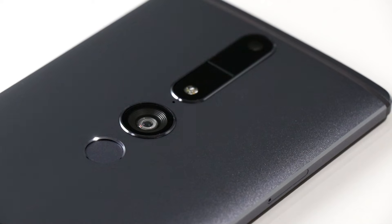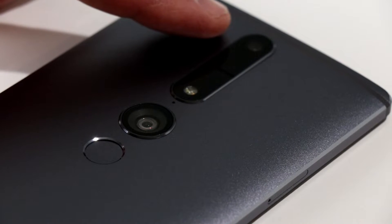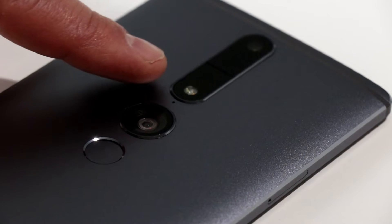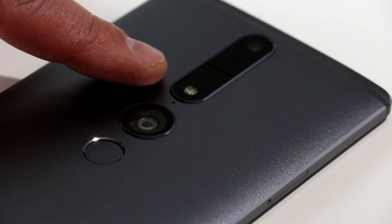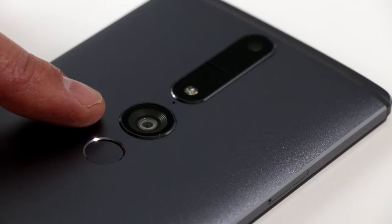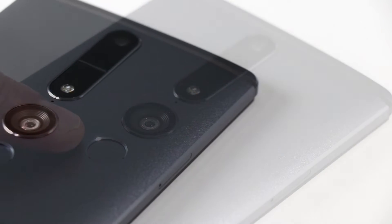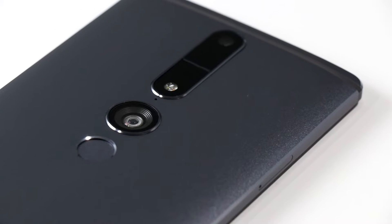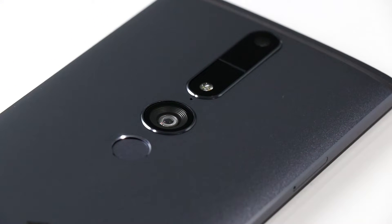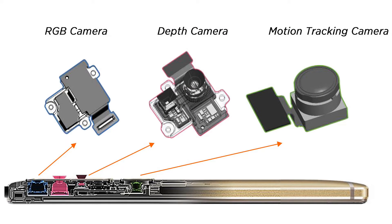On the back is where all the Tango mojo happens. Up top, you've got a standard 16-megapixel RGB camera, a depth sensor IR camera, and a motion sensor fisheye camera right there, as well as a fingerprint sensor. Along with the processor, accelerometer, and gyroscope on the phone, this camera array allows all the Tango magic to happen with motion tracking, area learning, and depth perception.